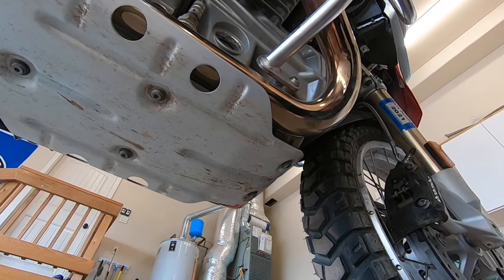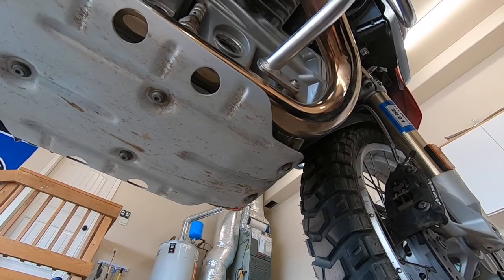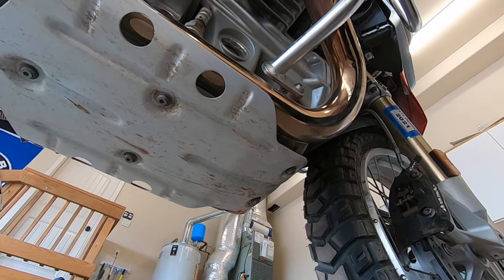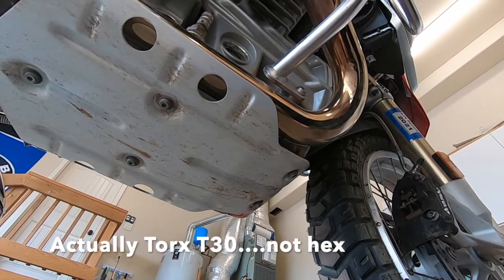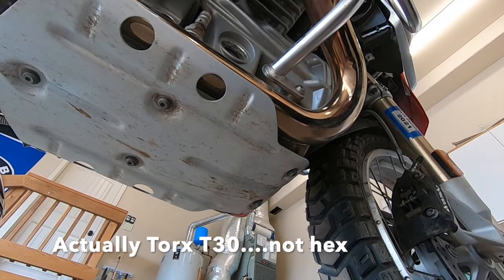The first step is to remove the bash plate. We'll take off the five bolts — they are T30 hex — so let's go do that.